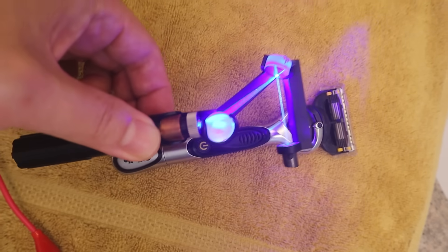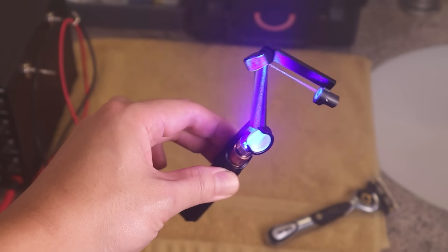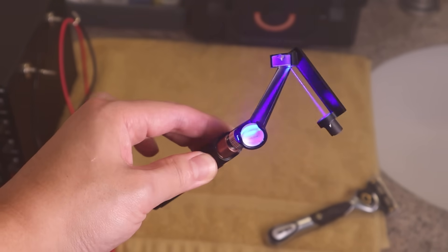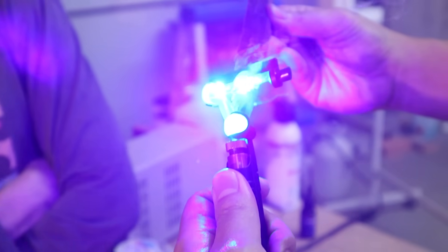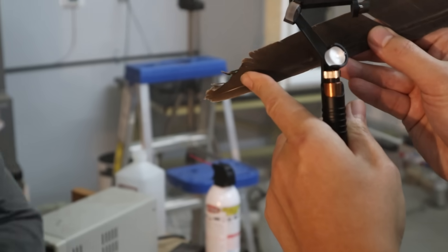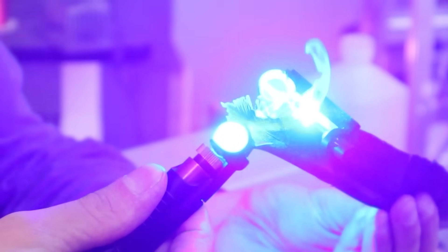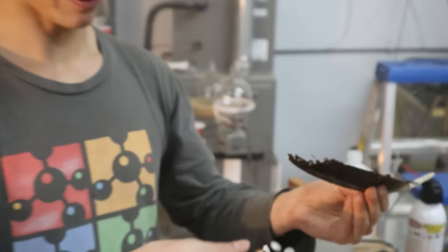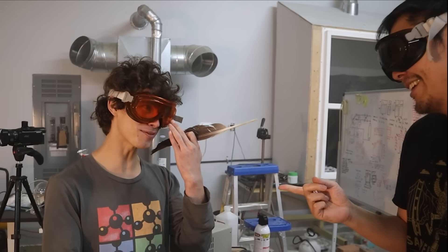And yeah, it does only last about 30 seconds between charges, but I bet that's enough time to shave an entire face. Look at how fast it can shave this bird feather. Firing — three, two, one. Wow. Dude, that actually — I was going at a good pace. I'm astonished how well that worked. Wow, look at that. That's actually better than a real razor — in a lot of ways. I'm not sure I'd go that far.